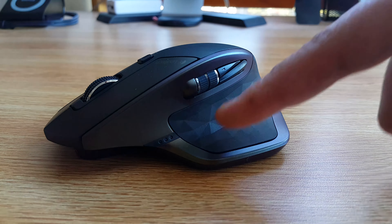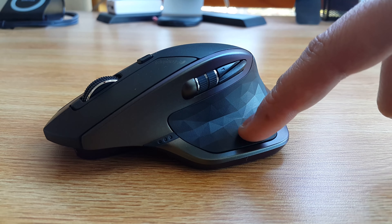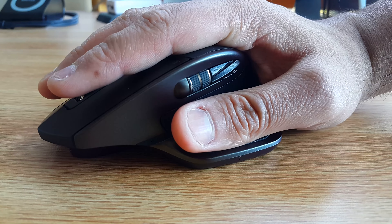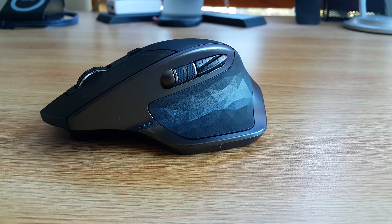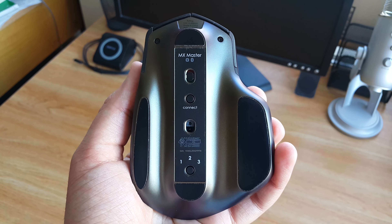The gesture button alongside the thumb rest is a nice touch, but the implementation is somewhat buggy. To initiate a gesture, simply press down on the gesture button and move the mouse in one of four directions to execute the gesture set via the software. However, I found the software choked up at times and executed the wrong gesture. Hopefully we could see a better implementation of this in the next-gen MX mouse.